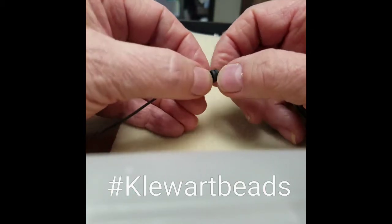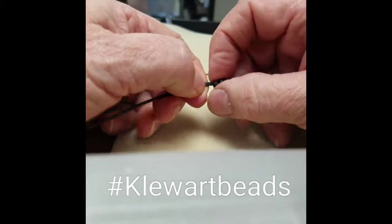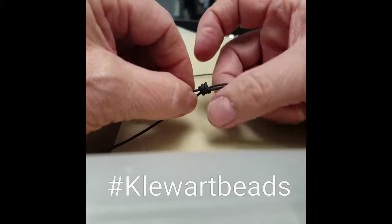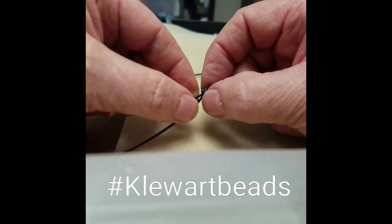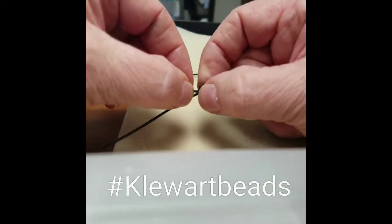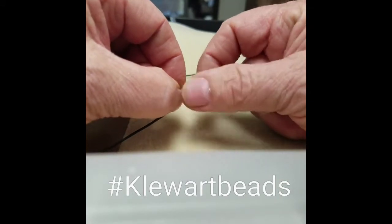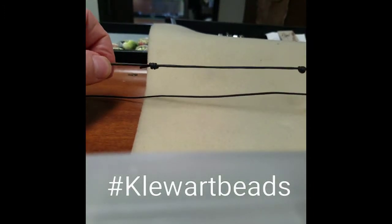That's why it's nice to keep a little bit more of a tail and to keep the little circles open. Then I hold on to the tail, and while I'm grabbing this, I'm holding, twisting, and pulling with this hand all at the same time — it's kind of like slapping your belly and rubbing your head. So then when you pull it...